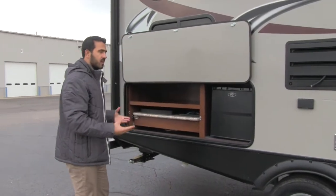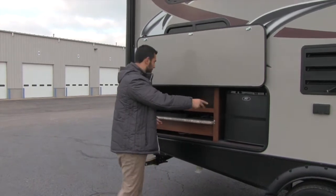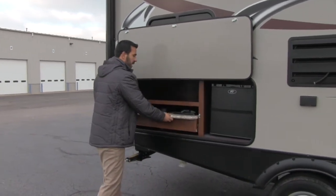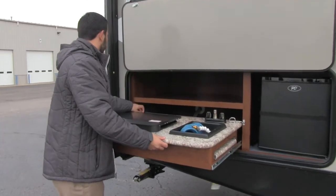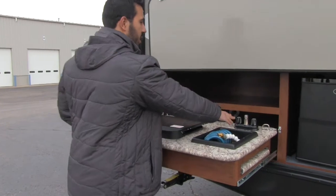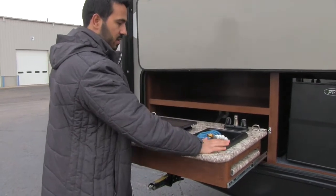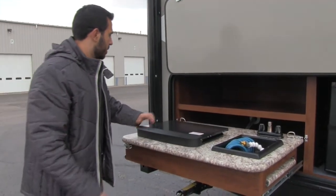The outside kitchen gives you everything you need right outside. You have a refrigerator — perfect for condiments, beverages, whatever you need — and a cooktop that pulls out and locks into place on both sides. You also have an outside faucet with a rinse basin and a two-burner cooktop.